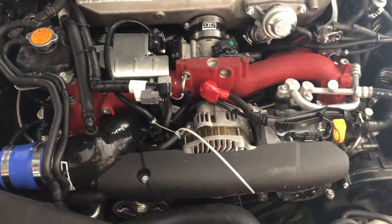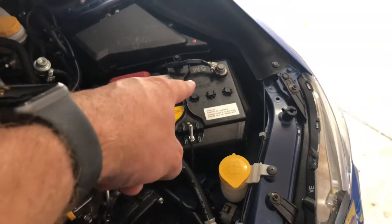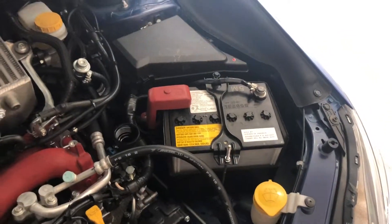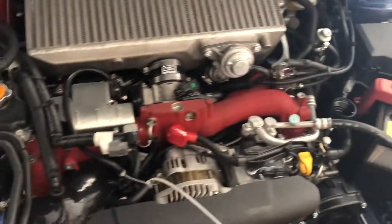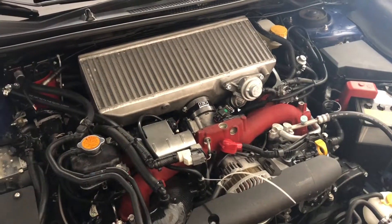I'll get this all put back together and we'll see if it runs a little bit better. I'm also going to do a hard reset via the battery — just a full-on reset of everything. I don't know if it makes a difference or not, but we'll start it and see what happens.